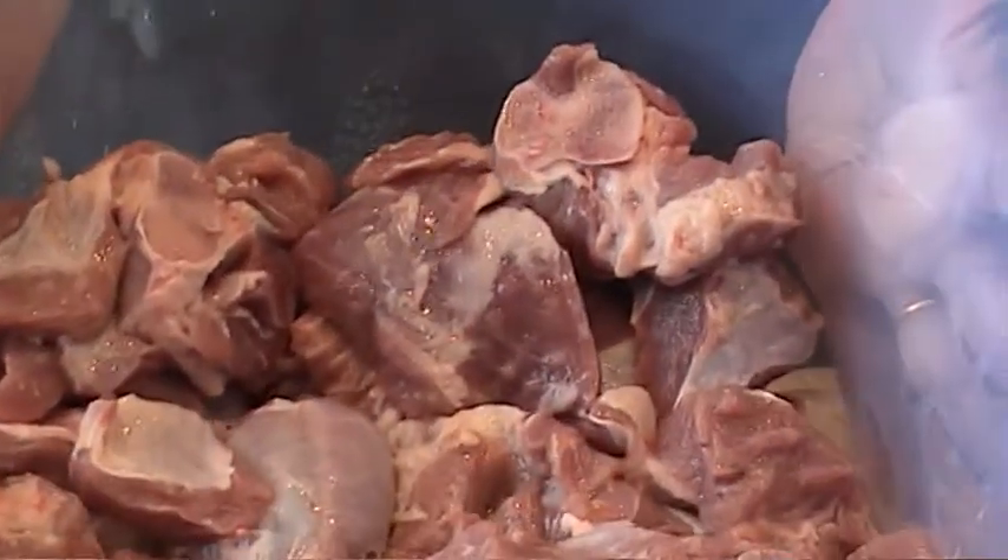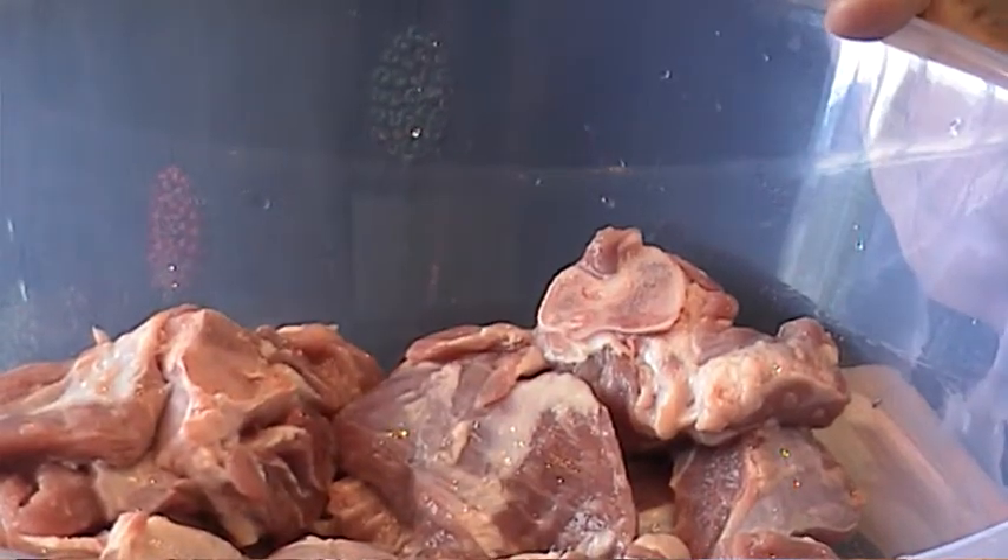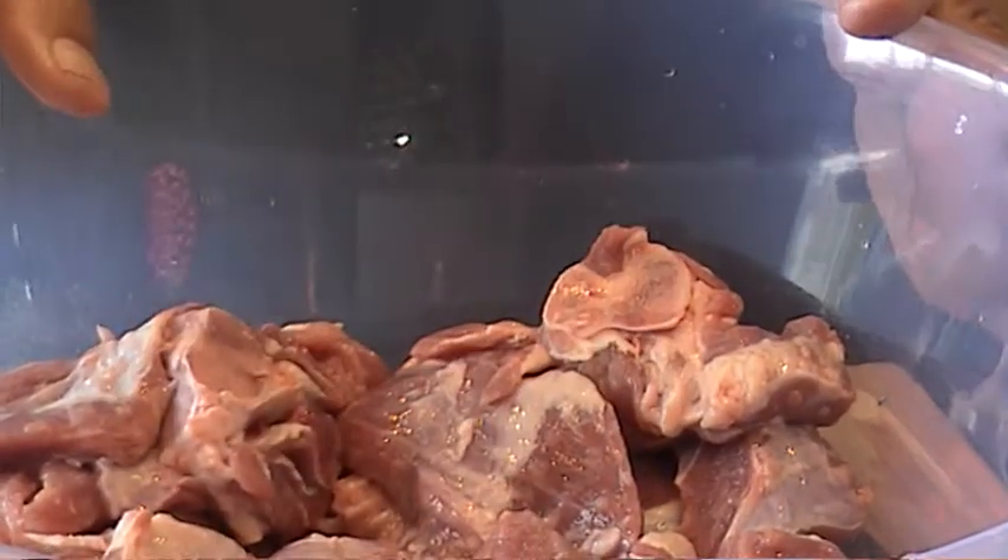I've got one and a half kilo of lamb in here — nice big chunks. I'm making biryani, lamb biryani.